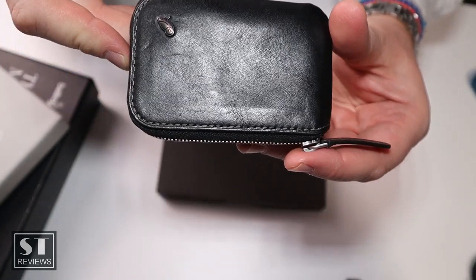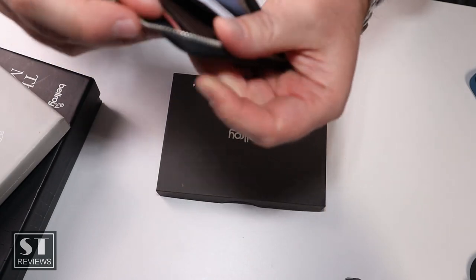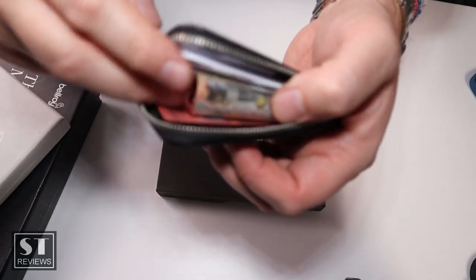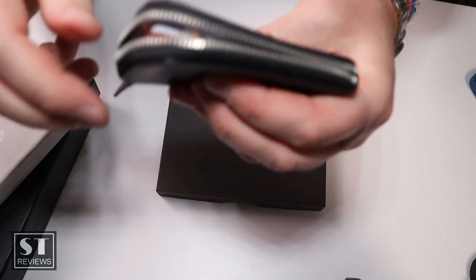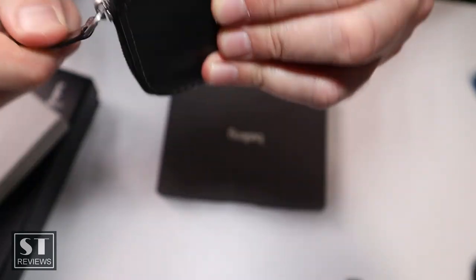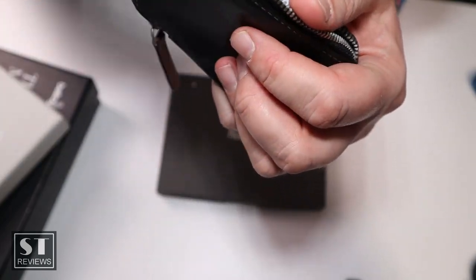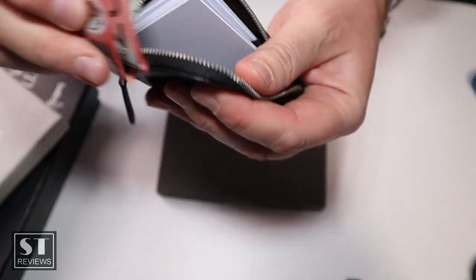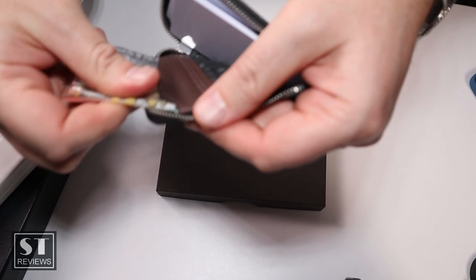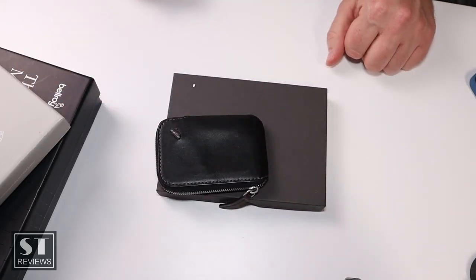One thing that really got me with this wallet is that sometimes I couldn't be bothered stuffing the notes properly into the back area and just chucked them straight in — but then if you don't fold it properly, the note will stick out and you get stuck trying to zip and unzip it. That's my only gripe: you really need to make sure it's tri-folded and tucked away. And if you've got too much stuff, it can be an effort to jam it in. Anyway, that's a quick overview of the card wallet.